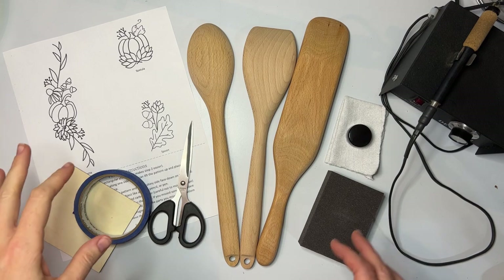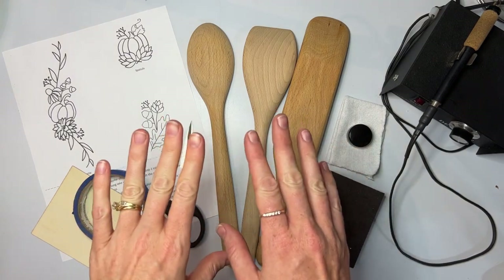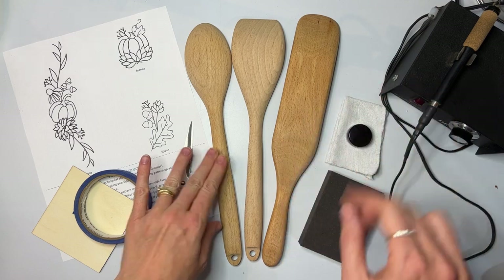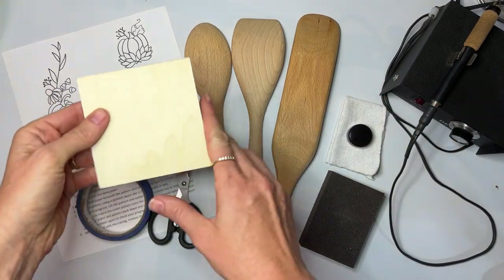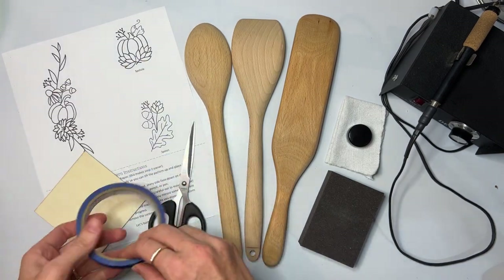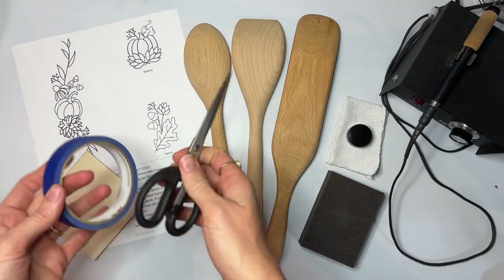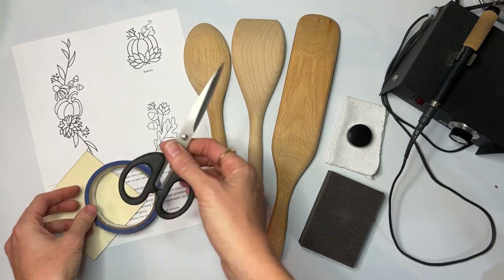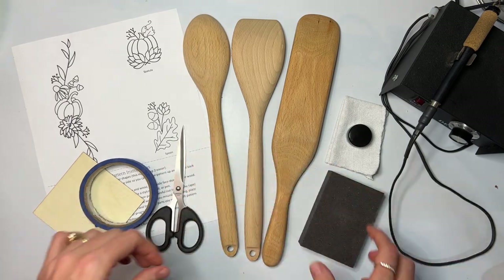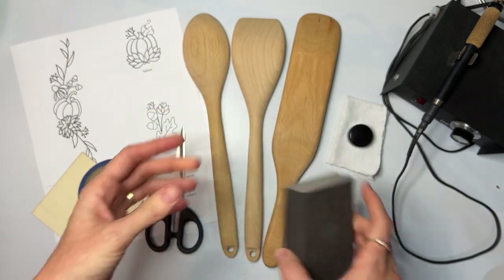Forgive the fan in the background — the mosquitoes are eating me alive and the fan is the only thing that saves me. We are going to be using a spoon, a spatula, and a spurtle, and you're probably going to want a practice piece of wood. I highly recommend it for everybody. If you have the Crate Club, you've got this already, along with the patterns. You'll need scissors and tape for the patterns. You can also get a little sanding block in the Wood Burning Tools and Accessories kit — I use the 220 grit.